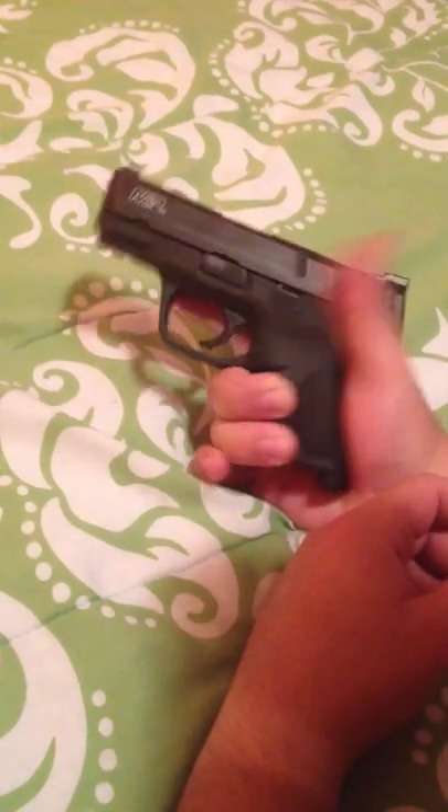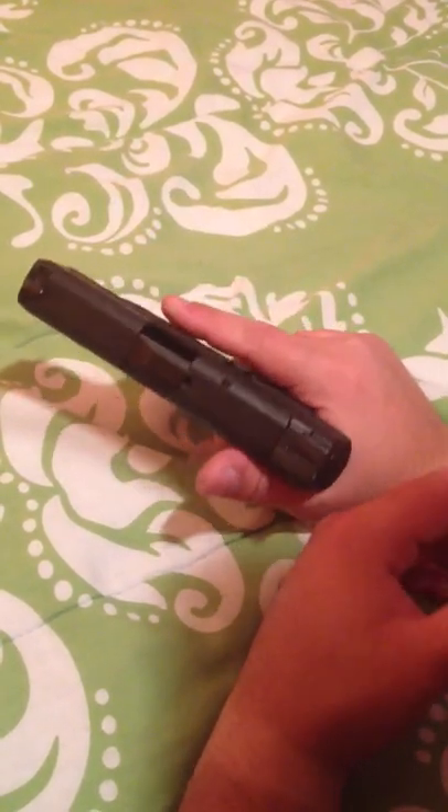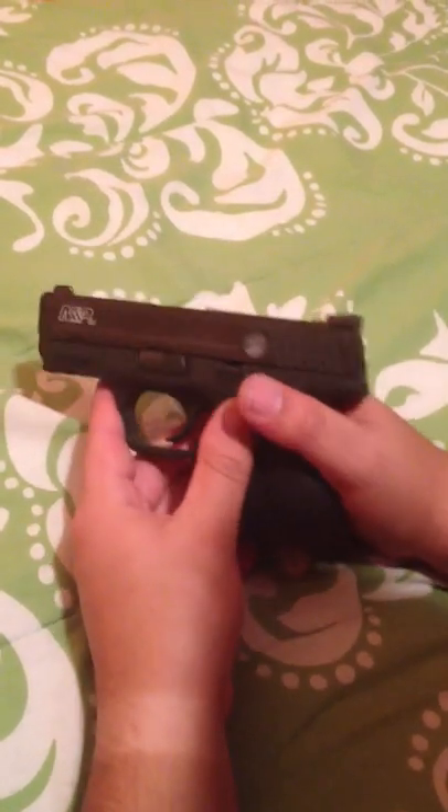It'll be like a baby Glock — like a Glock 26 — chambered in 9mm. And that's what you want: you want that option for concealability.